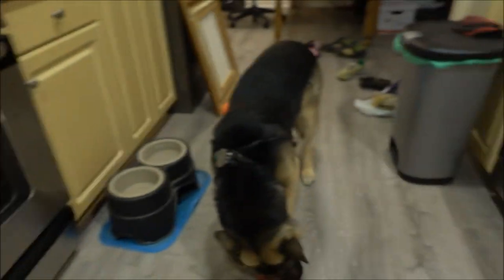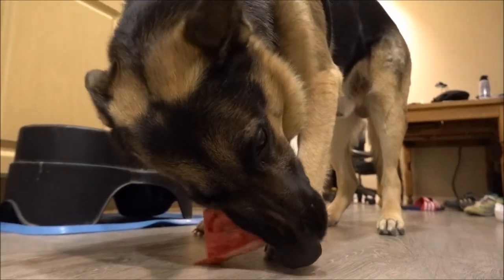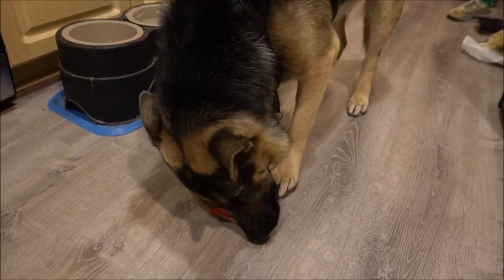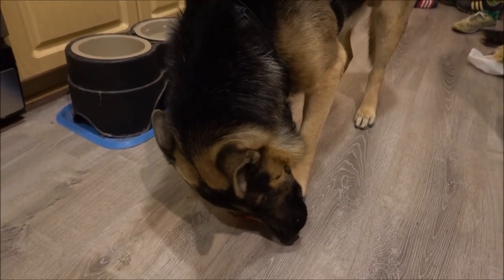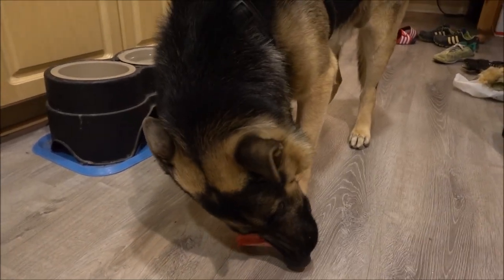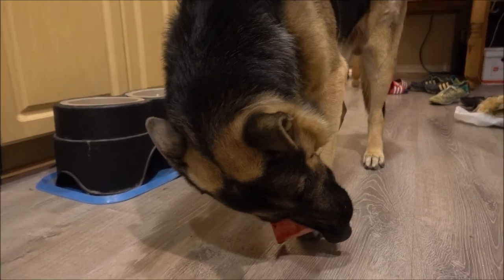So just thought I'd make this little video with Hans as he's chomping away on his beef knuckle, really enjoying it. And I'll start to make some more videos with Hans and create his own channel here on YouTube, because I think he's an interesting doggy to watch.